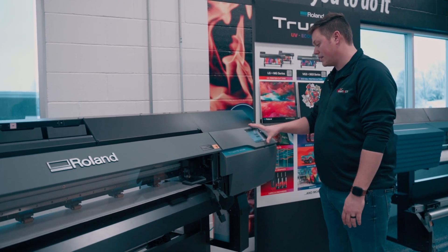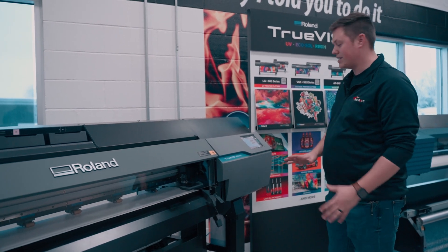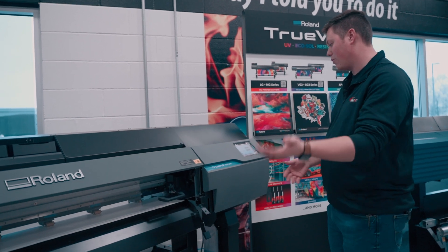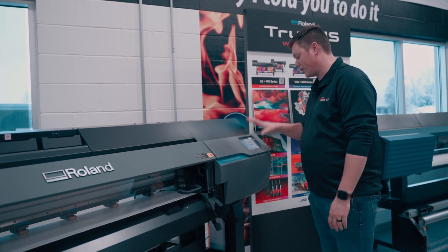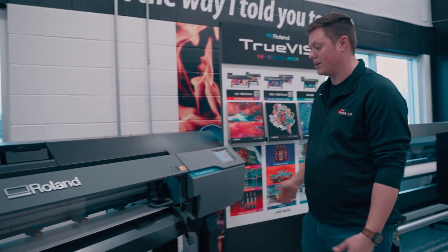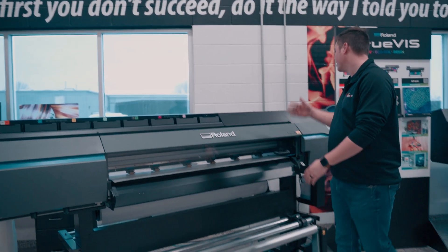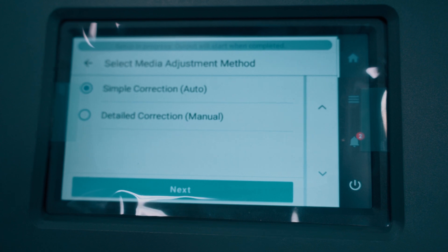You can go ahead and execute a print test here, like a nozzle print test, if you have anything wrong with your machine. If you just set it up, run the print test. If you've run it already or it's not a new machine, I wouldn't worry about it — just go to the next one. The other option on this screen is change start location, so if you wanted to start at 24 or 30 inches, you can click that. We're starting all the way from the right, so we'll just hit Next.